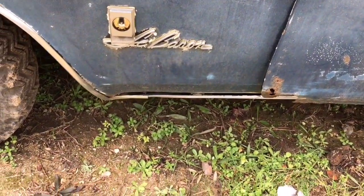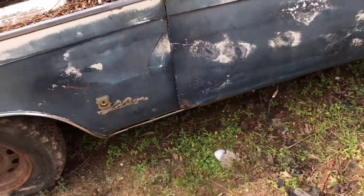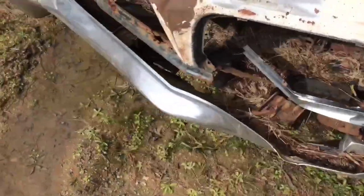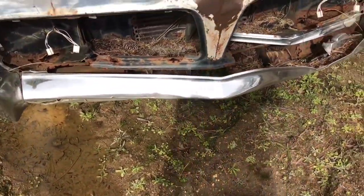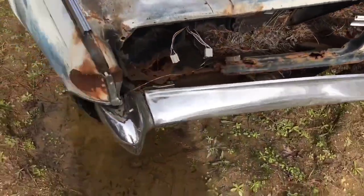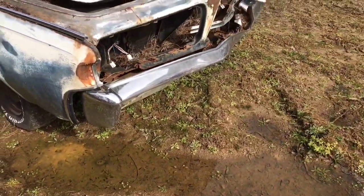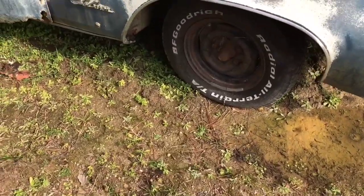It's got nice badging. This is not a demo car if that's what you're thinking. He found it in the woods and I believe he pulled the 413 out of it. The sheet metal's in rough shape. It's got the badging on this side too.